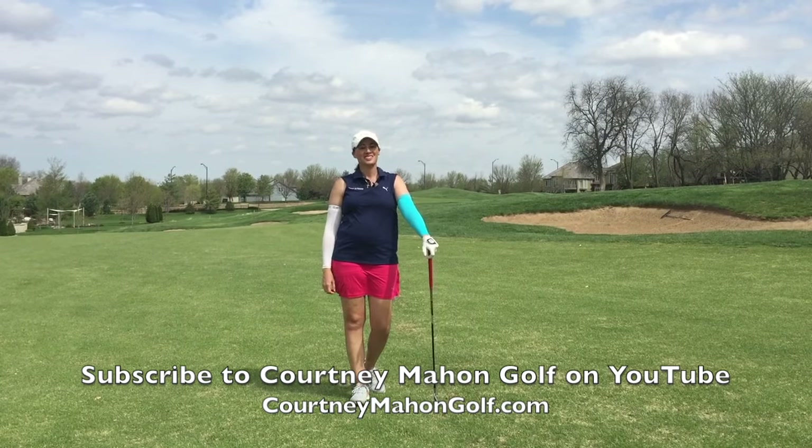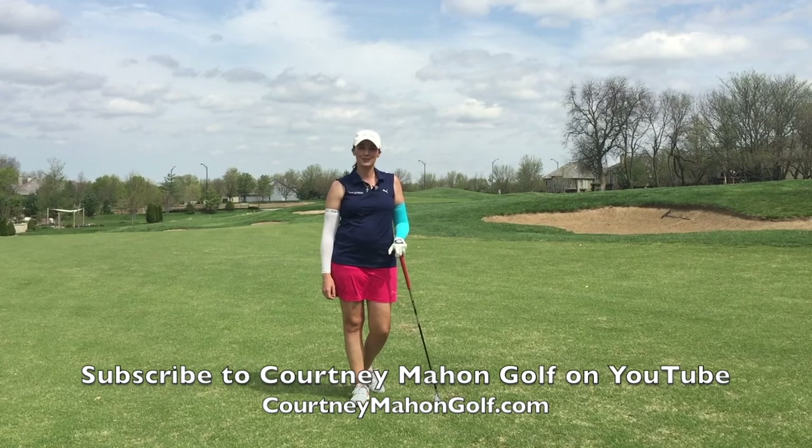For more tips, check out my YouTube page at Forty Mayhem Golf. Thanks for watching.